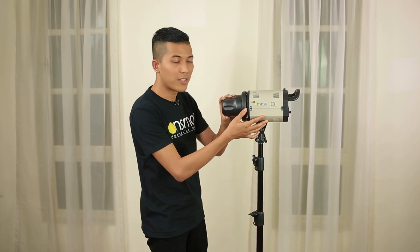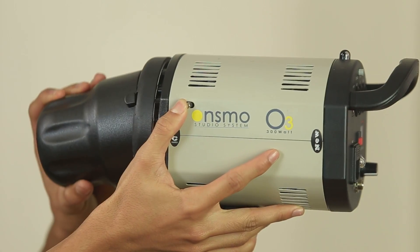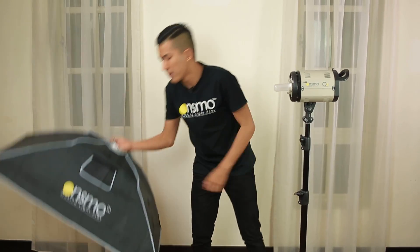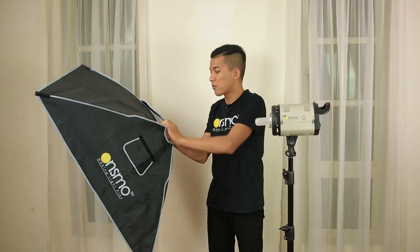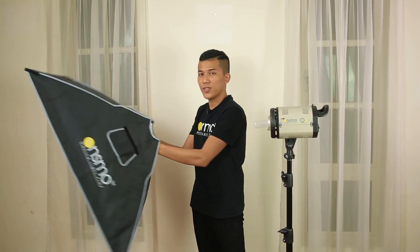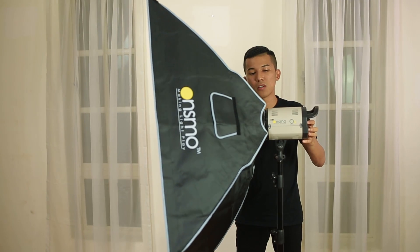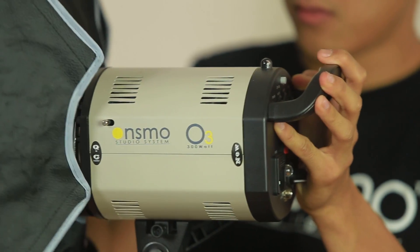Now I'd like to show you how to set up the softbox onto the OnSmo O3 300W studio light. First, if you wish to release the cover, push the release button, twist it and take it out. Take the softbox, take off the back velcro, put your hand inwards, place the bone mount into the hole accordingly.